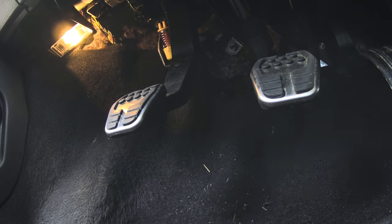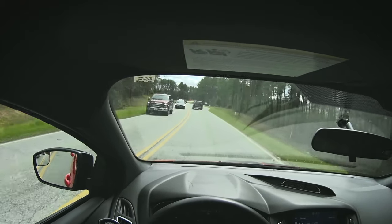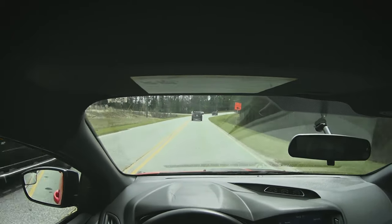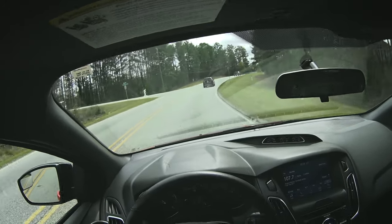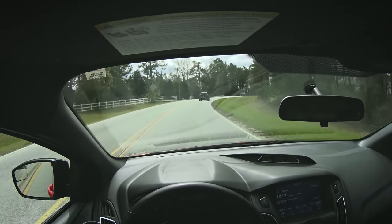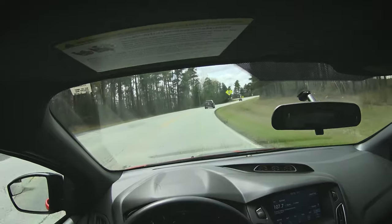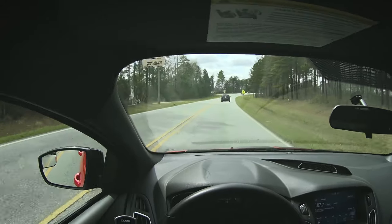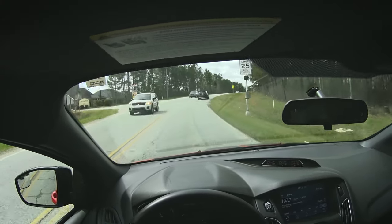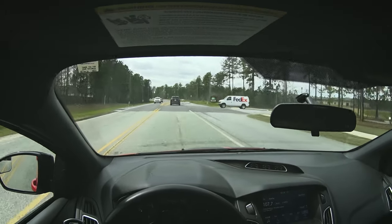I've been rolling around on this for about 20 minutes, and let me tell you, this feels so good. Downshifts feel great, upshifts feel great. Taking off is what really gets the most benefit — my takeoffs are much smoother now. I used to really hate the Stratified takeoff assist on their tune, but even with that, doing this clutch pedal mod makes everything so much smoother.